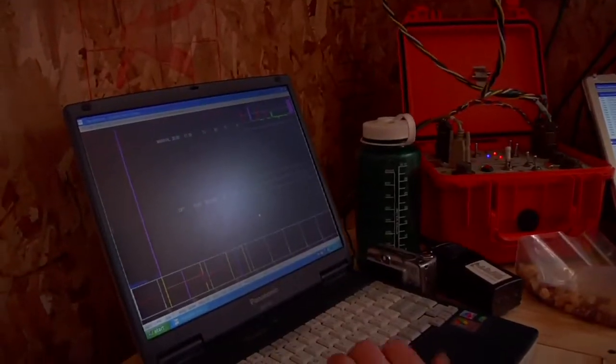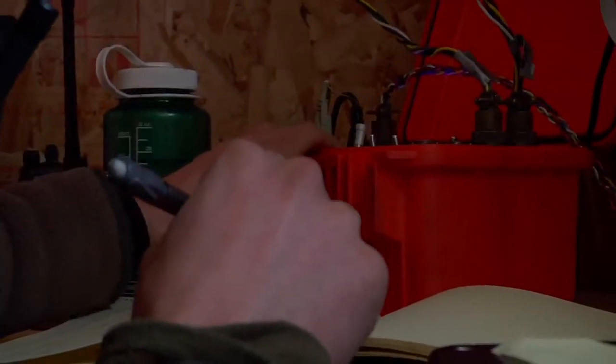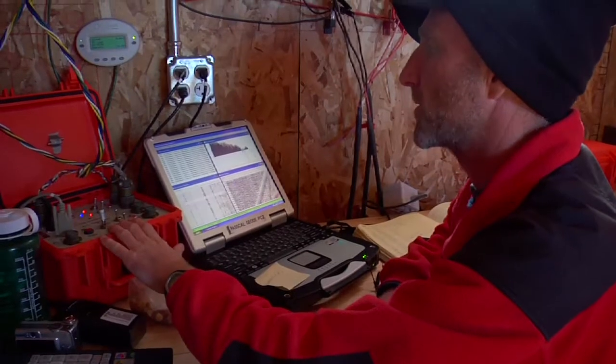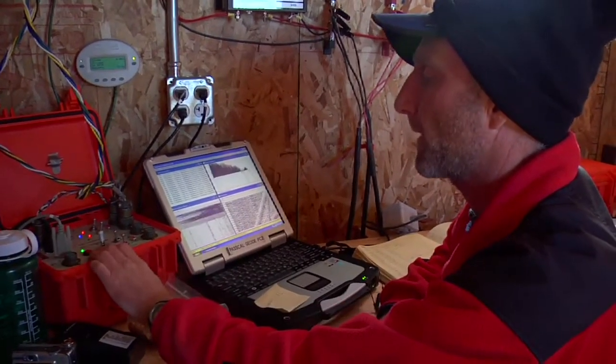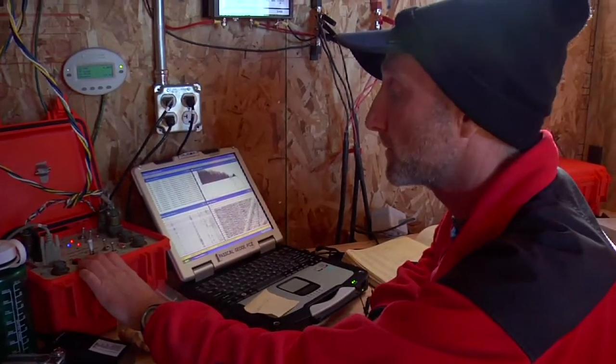This computer monitors the air gun. It's talking to the shot control box, which is this orange box right here. This is the firing box over here — it's called the hot shot. If you can hear that sound in the background, that's the firing of the air gun.